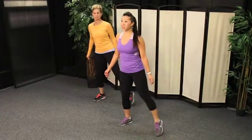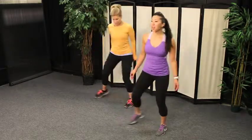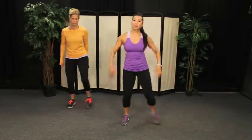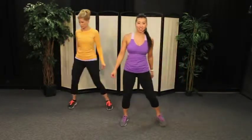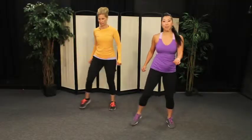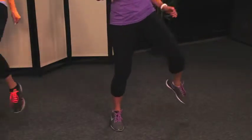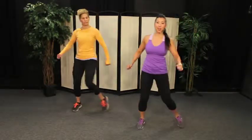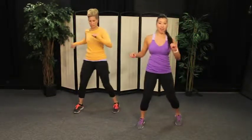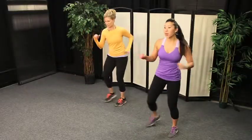You guys ready to do the exact same thing on the other side? We're going to make it a step together — let the heart rate come down a little bit if you need to. Two more. Now you're going to change your tap to a knee and a tap — knee, tap, knee, tap. As you bring the knee up, I want you to use your lower abdominals to help bring the knee up. Two more. We're going to change your knee to a kick. Kick, tap, kick, tap. Remember, you always start off low with your kick.